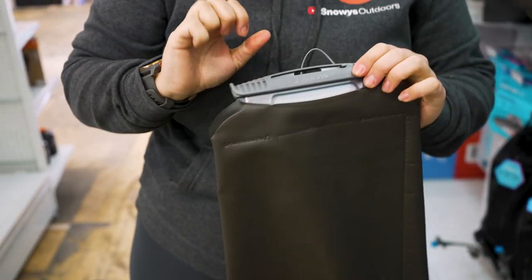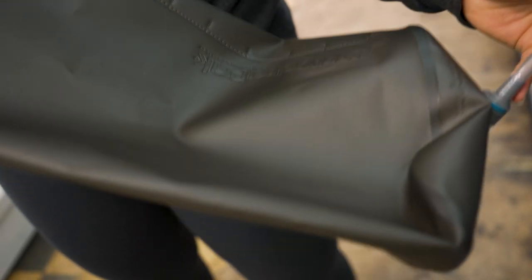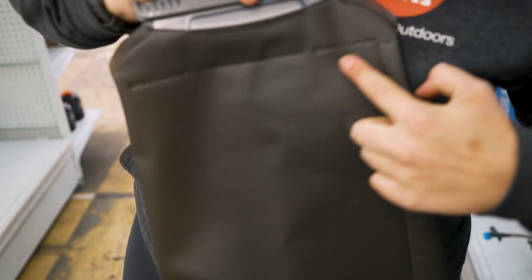Now the bladder is made from a combination of polypropylene and thermoplastic polyurethane — so TPU and PP. The bladder is a 10 litre bladder. You've got a little bit of information about the materials on the back here. And on the front, down the side, we've got the litre increments all the way down to the base, and we've got our fill line up here at the top.